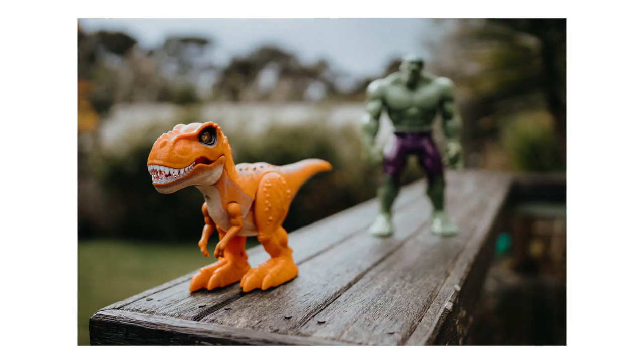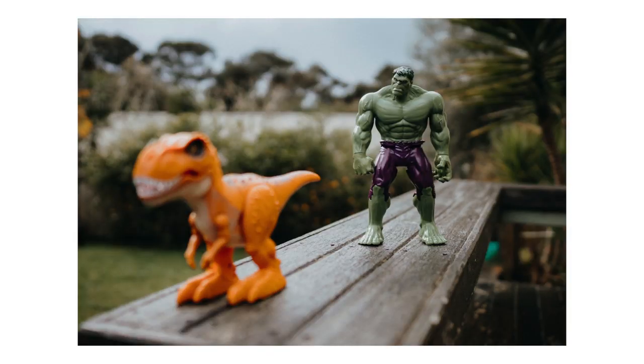What happens is when you tilt the lens, the plane of focus tilts the same way. If you have a look at these photos of the two toys — the T-Rex and Hulk here — usually you can only get one in focus or the other because they're not in that same plane, not in that same area of focus. What free lensing allows you to do is just change that plane of focus so instead of being flat, you can tilt it and get things in front and behind in focus.